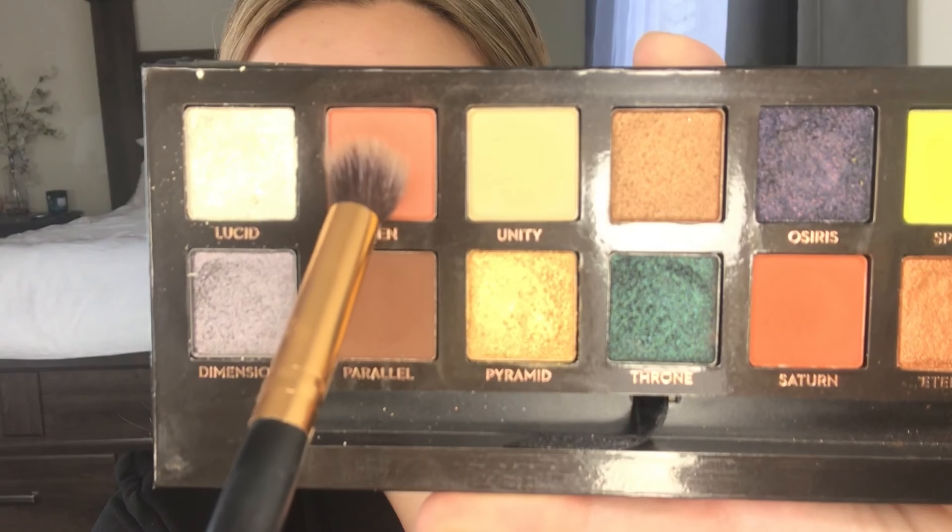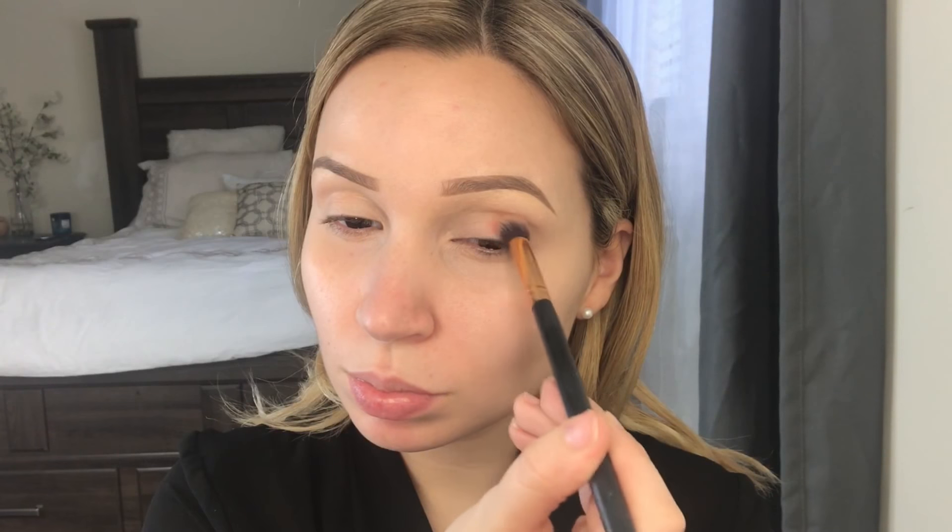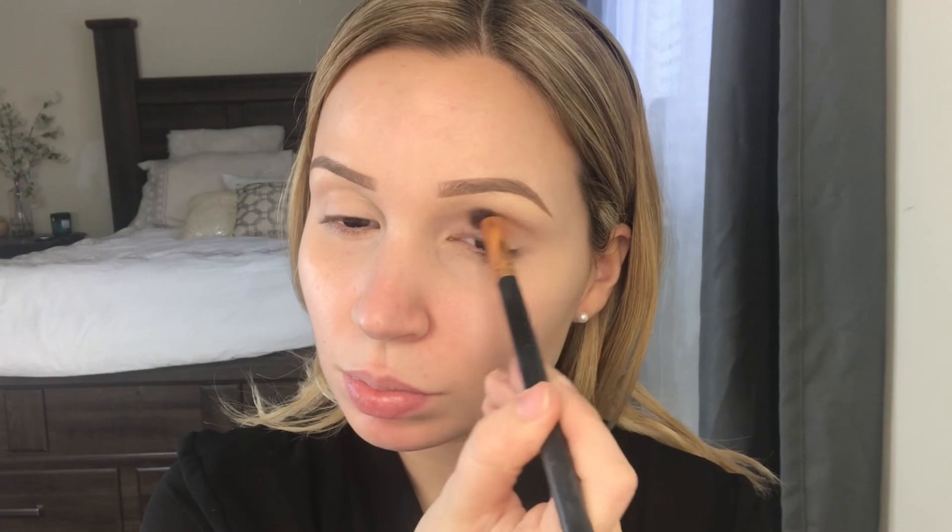Hello everyone, welcome to my channel! If you want to see how I got this glittery teal eye makeup look, then keep watching. Using my Anastasia Prism Palette, I'm grabbing the shade Eden and this is our transition shade.